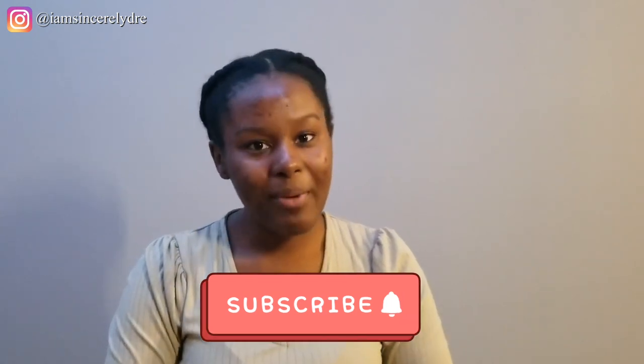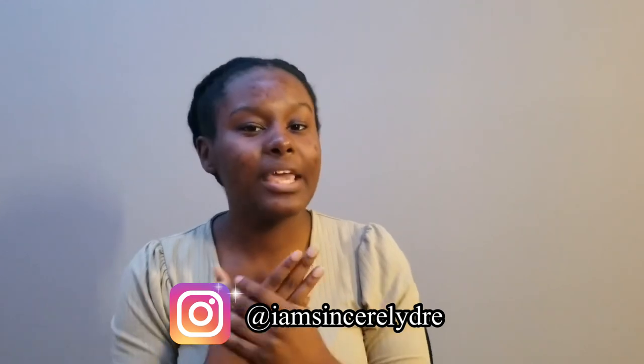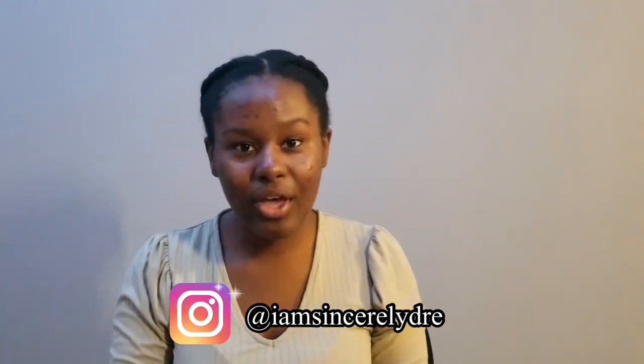So that is my video for today — everything I think you would need to have a better community bathroom experience while you're in college. I will be making another video soon with tips and tricks on how to make that experience better, focusing on etiquette and things you should do rather than products. Make sure you subscribe and hit the notification bell to see more, and follow me on Instagram at IAmSincerelyDrew to see behind-the-scenes content. Remember that I love you guys — my name is Sincerely Drew and I will see you in the next video. Bye!